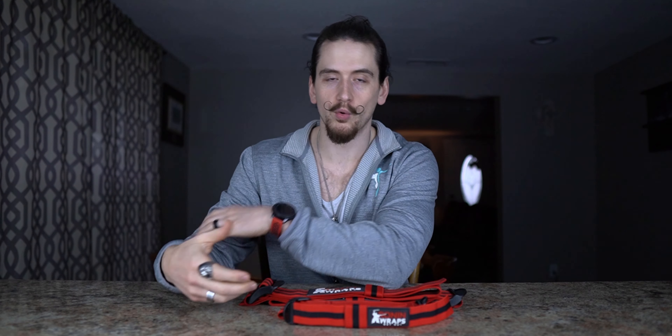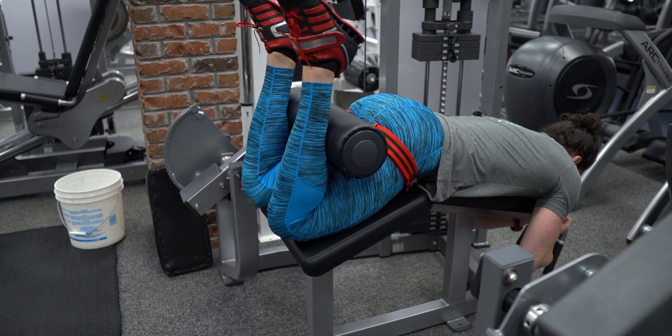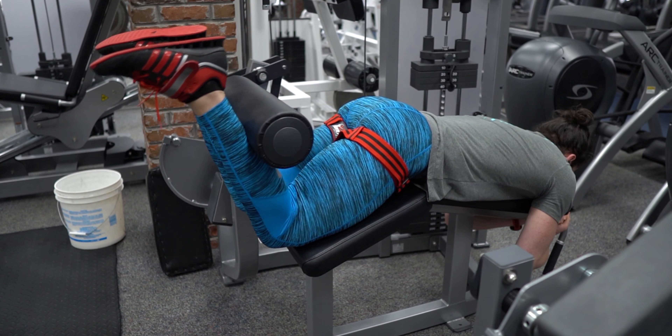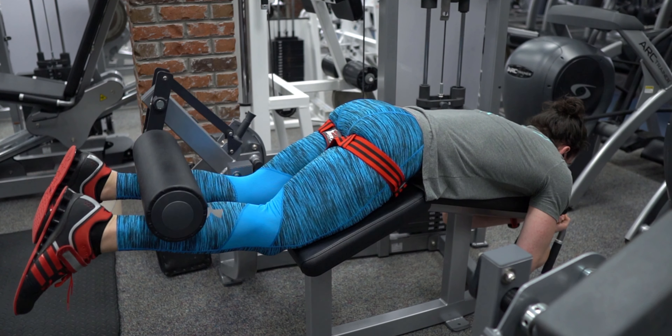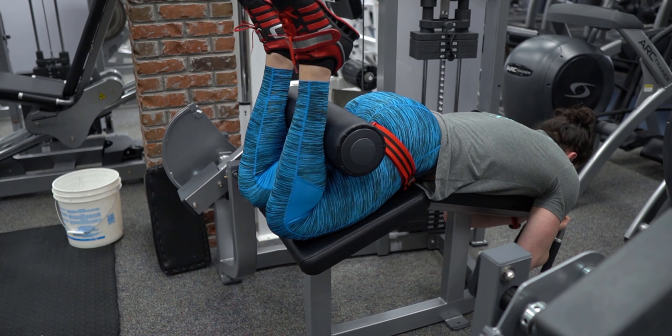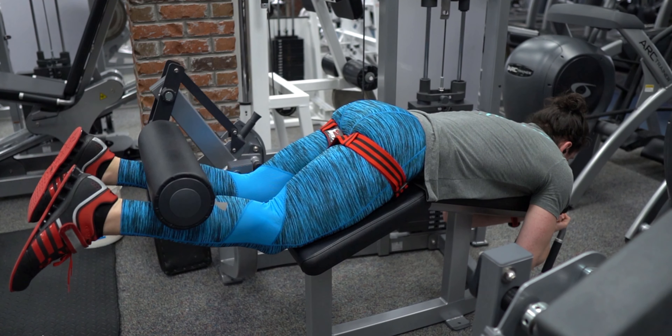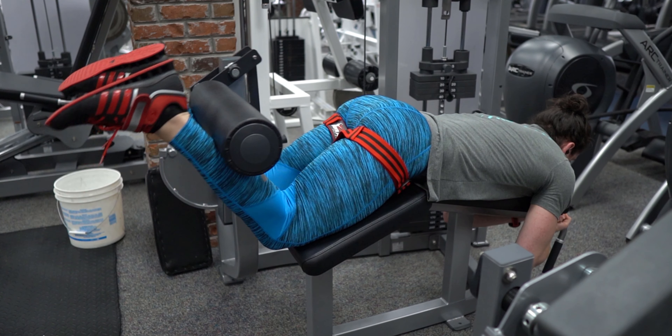There are a few situations where you might want to include blood flow restriction training. One would be to work around an injury. If you have elbow pain or knee pain, you could use these bands with a lot less weight than you would normally use, not stressing the injured joint, and still at the very least maintain — or even gain — muscle mass without aggravating that injury.